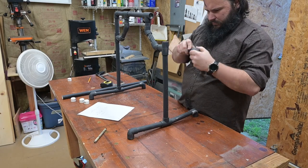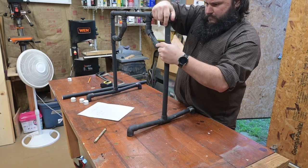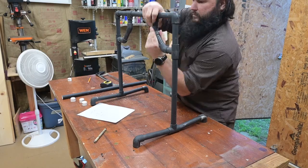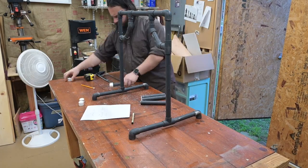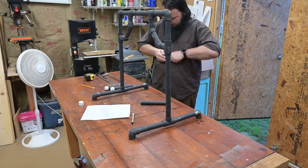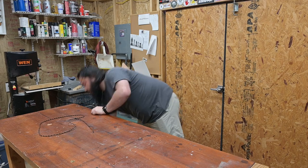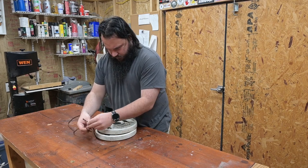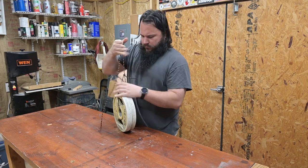I should also mention that a lot of these connectors come with a smooth version and a threaded version. I did everything with the smooth version, so everything is friction fitted together. You're not going to see it on camera, but I do tap all these pieces together with a dead blow to tighten everything. I will probably make some of these pieces permanent with some PVC glue, but as of now everything can be completely broken down, and you'll see at the end how it breaks down.